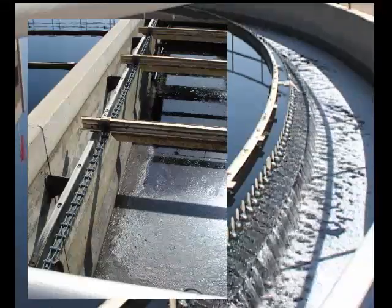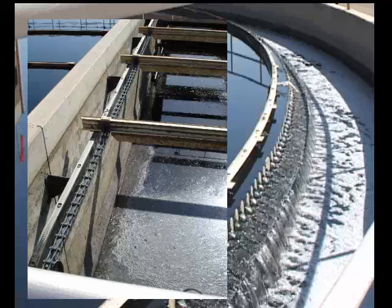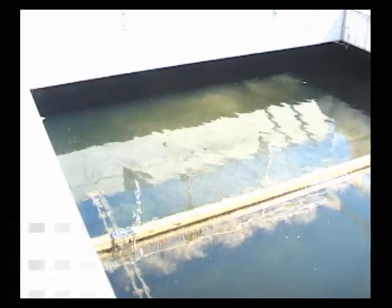Most are designed with scrapers on the bottom to move the settled sludge to one or more hoppers at the influent end of the tank. It could have a screw conveyor or traveling bridge used to collect the sludge. The most common is a chain and flight collector.